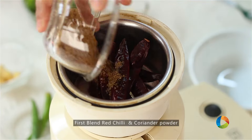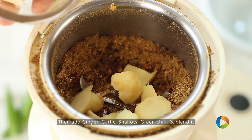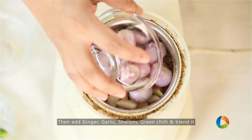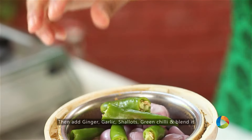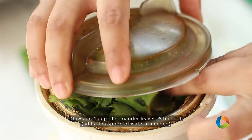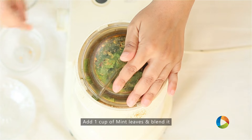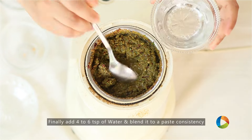Red chillies, coriander powder, ginger, garlic cloves, shallots, green chillies, coriander leaves, mint leaves, add a little water.